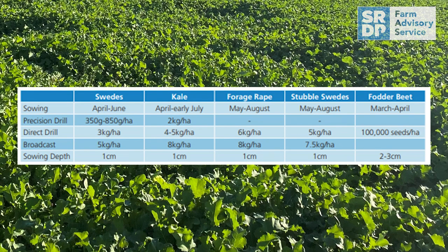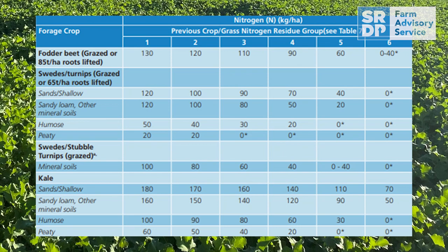Timings: most of these crops are sown in the April to June period, allowing you to utilize grass for an early bite, and then once the grass gets ahead of the livestock you can take the field out of grass production and put it into fodder crop production.